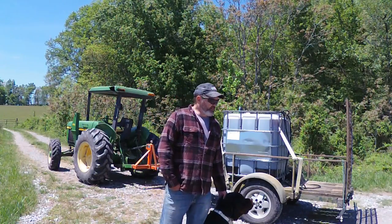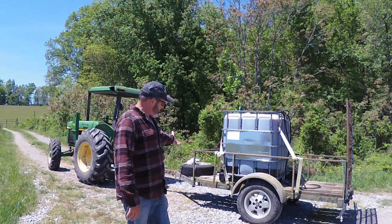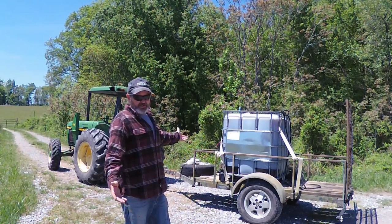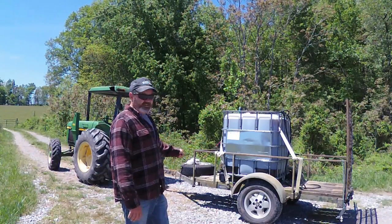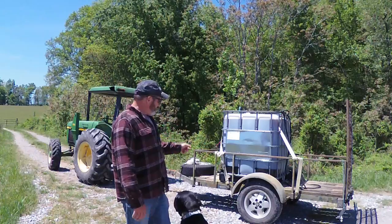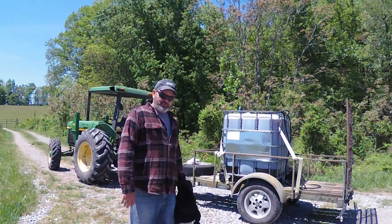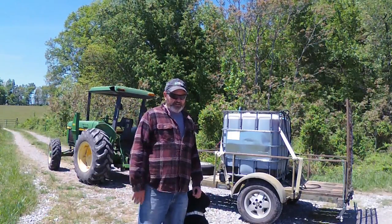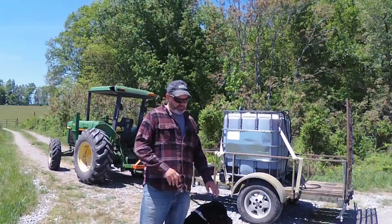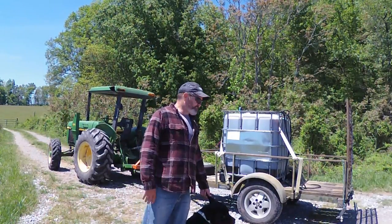I was looking around and it just kind of hit me — a lot of us already have a lot of those liquid containers laying around, and a lot of us already happen to have utility trailers. I actually made that trailer homemade back in the mid-nineties, back when metal was cheap. I think I've got $250 total into that thing. I went to a metal shop with my plans, asked them to cut it all for me, and all I had to do was finish grinding and welding. But anyway, that's a sidetrack.